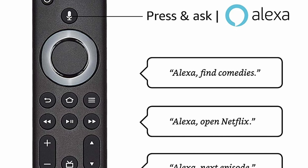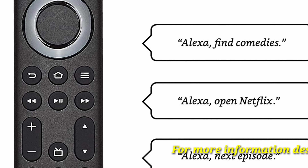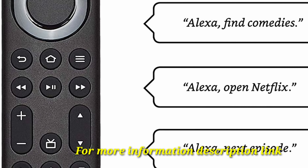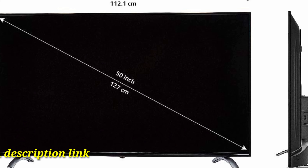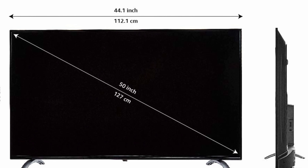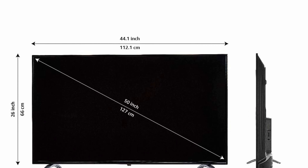Connectivity: 3 HDMI 2.0 ports to connect set-top box, Blu-ray players, and gaming console. One USB 3.0 and one USB 2.0 port to connect hard drives and other USB devices. IR port to control connected devices like soundbars, receivers, and set-top boxes.